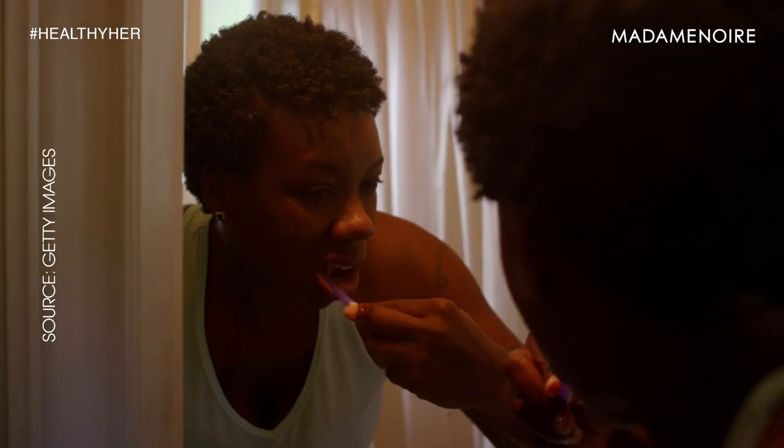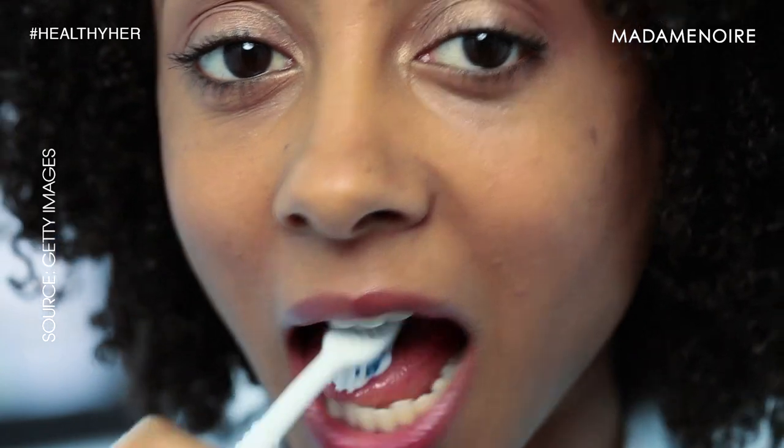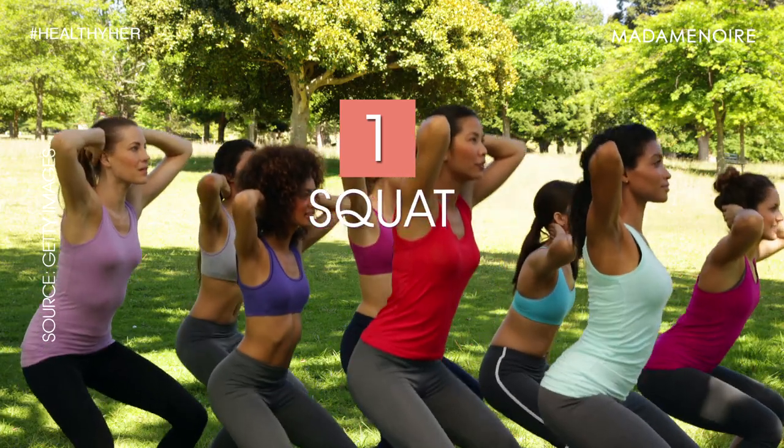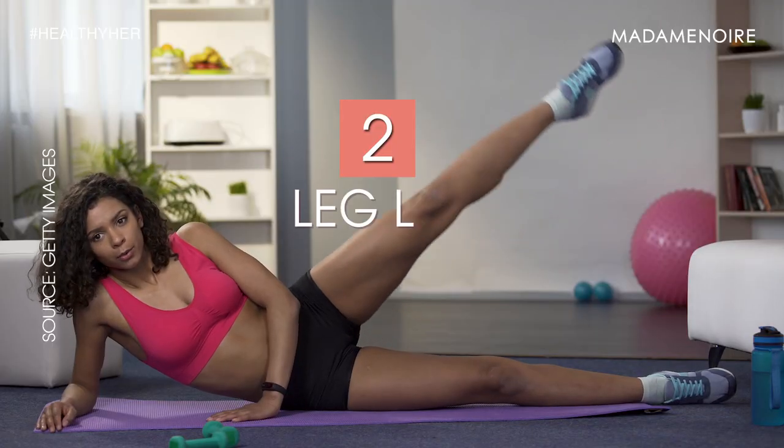What I do every morning while I'm brushing my teeth. Now remember, you should take about two minutes to brush your teeth, according to the dentist. The two minutes that I have to brush my teeth, I do 25 squats. I do leg lifts while I'm brushing my teeth. You've got to hold on to the counter, though.